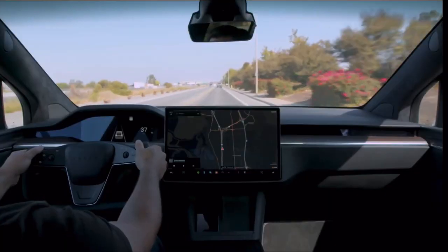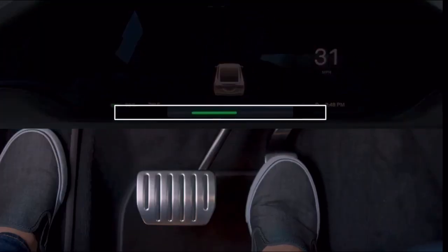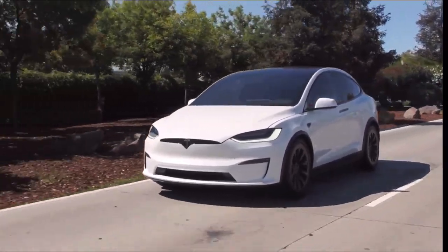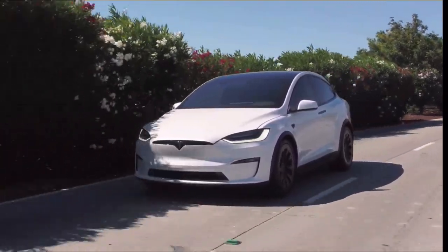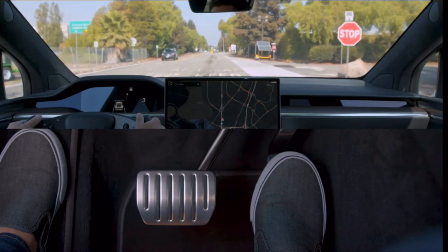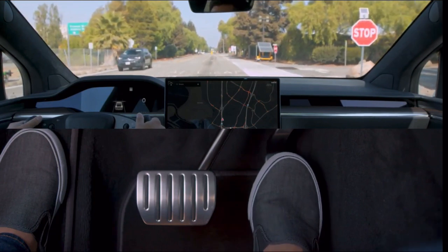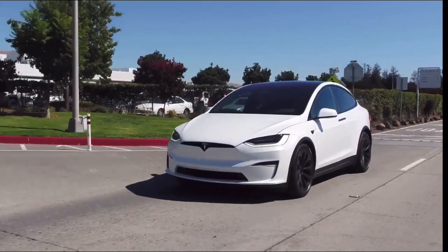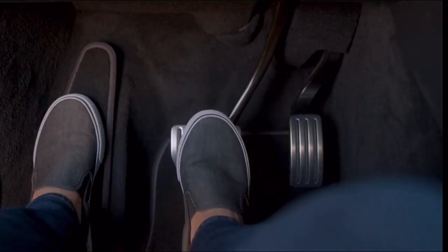Your Tesla has regenerative braking. As you lift off the accelerator pedal, your car will slow down while recapturing and returning energy to the battery pack. It can take a few miles to get used to it, but it maximizes efficiency and control, ultimately making it easier to drive. As you ease off the accelerator at low speeds, your Tesla will also apply the friction brakes to bring you to a gentle stop and hold. This makes stop-and-go driving possible using the accelerator pedal only. Of course, as with any other car, press the brake pedal when you need to decelerate rapidly.